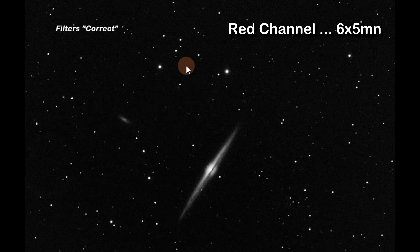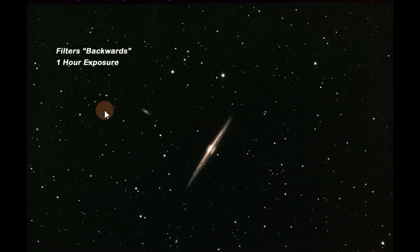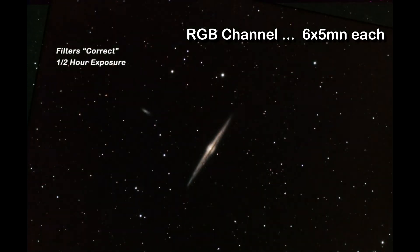What about the combination of all three — red, green, and blue? This picture is the backwards view, and this is a one-hour exposure. I got great color and it looks great to me. Now what about the correct way — the non-backwards way? There it is. This is only a half-hour exposure; I took six five-minute frames, but you can still get the gist of it. It looks the same.